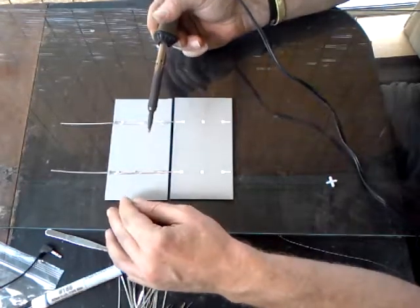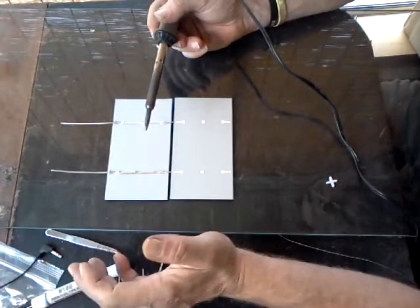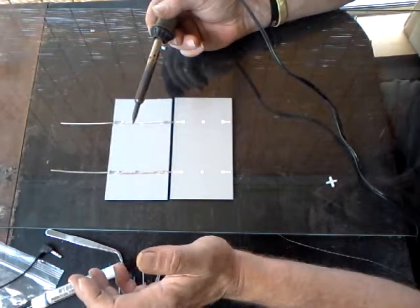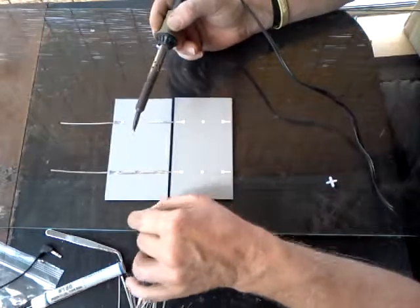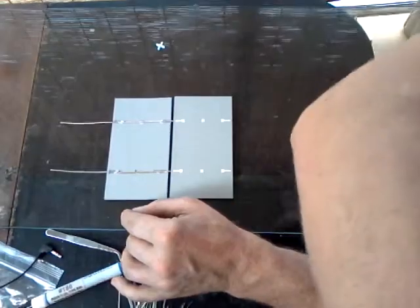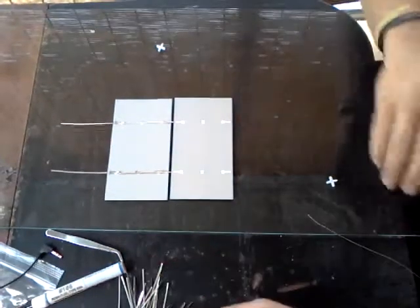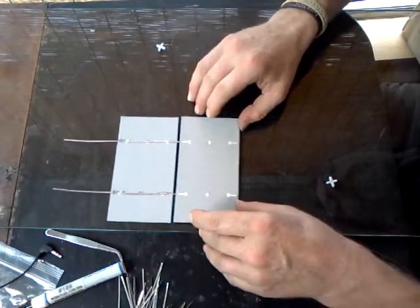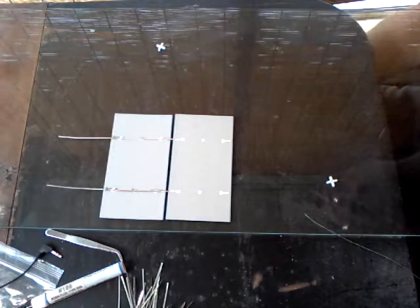You can hear the cracking in the background — that's actually the solar cell expanding. Remember we talked about thermal expansion, which is bad for cells. This is why you don't want to apply a lot of pressure to these cells. A little bit of heat will crack it. And that right there is the first part of creating a solar panel.